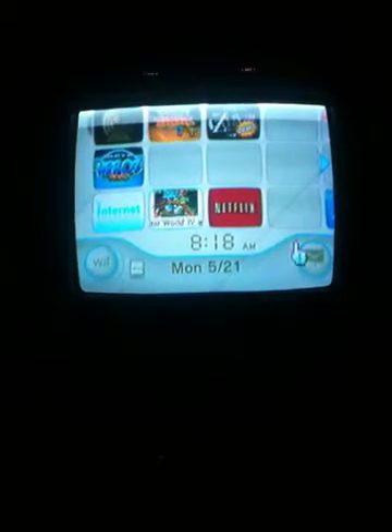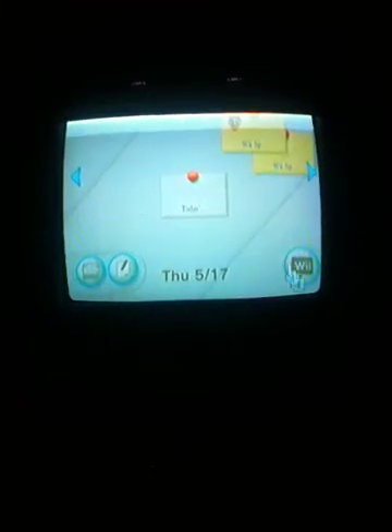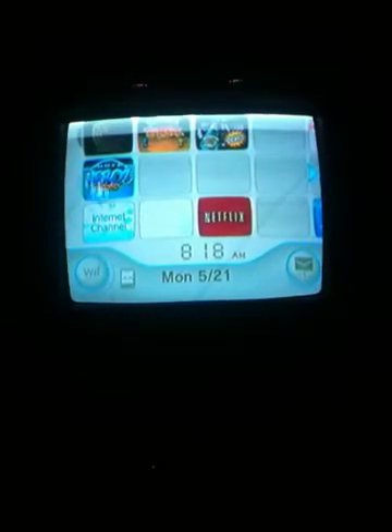Bye YouTube — shoutout to Microwave Sam, great person who taught me this. I'm teaching you guys this too. Bye YouTube!